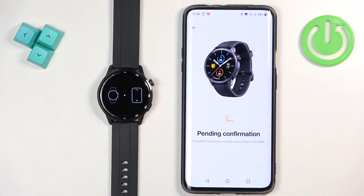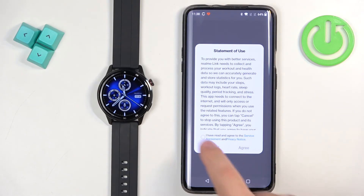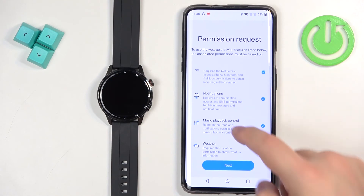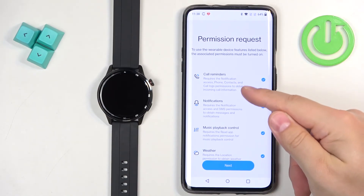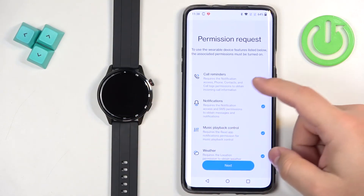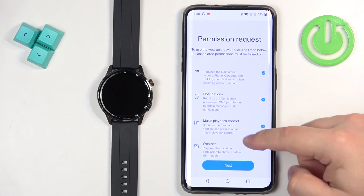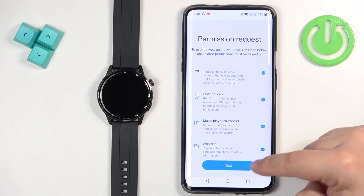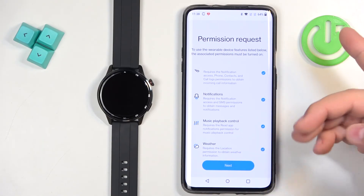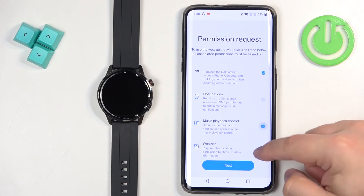Tap on the check mark on the watch, then tap get started in the app. Check the box and tap on agree. Here we can allow some permissions for features like call reminders — so if somebody calls you on your phone, you will see the notification on your watch — notifications from applications, music playback control, and weather. If you want to use any of these features, make sure the box next to them is checked, then tap on next and allow all required permissions.